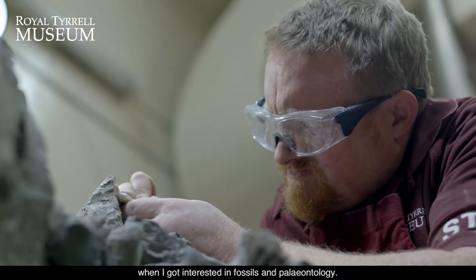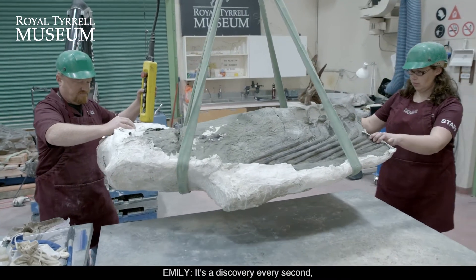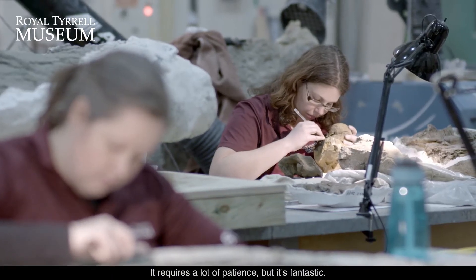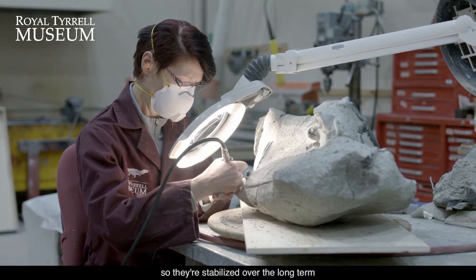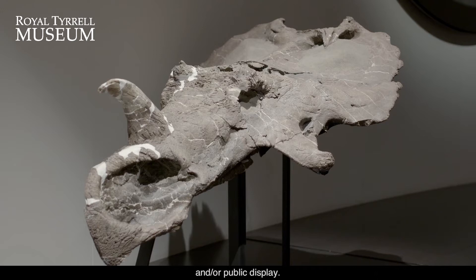I was about five years old when I got interested in fossils and paleontology. It's a discovery every second as I uncover rock from bone. It requires a lot of patience but it's fantastic. We're trying to find, collect and prepare fossils so they're stabilized over the long term and available for future scientists and or public display.